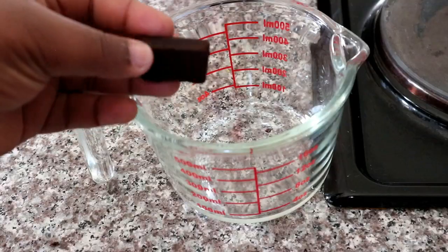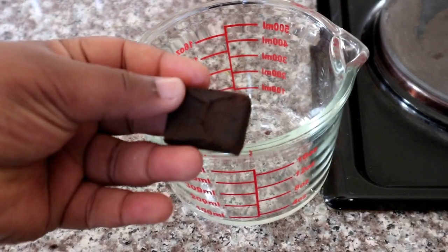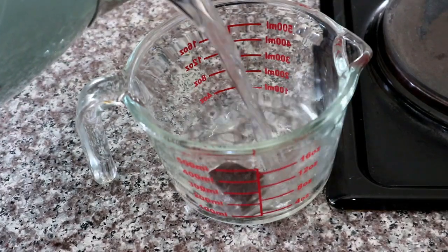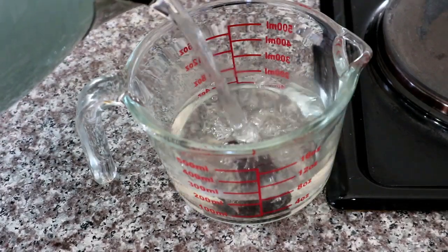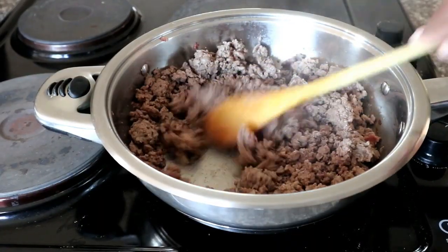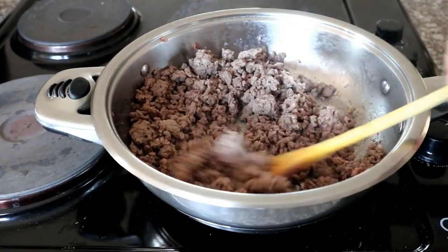While that is cooking, I'm going to be preparing my stock cube. I've got a beef stock cube which I'm just going to add one cup of water to, to allow it enough time to dissolve. If you are using liquid stock, you obviously don't have to prepare your stock like I am.